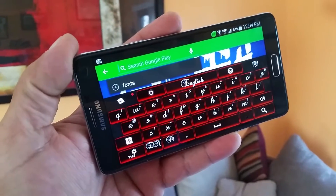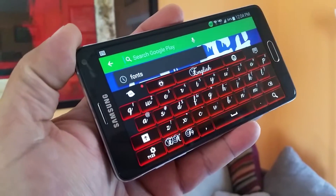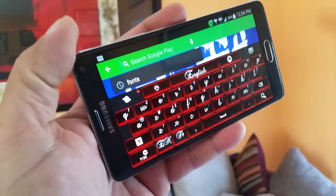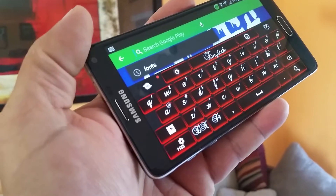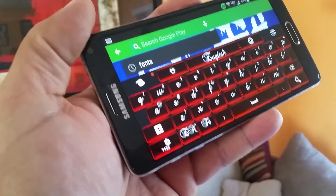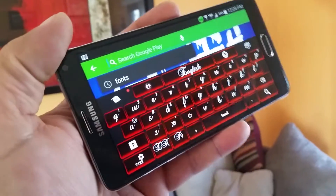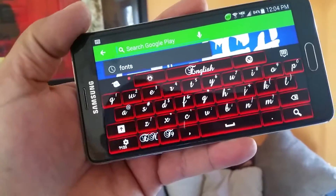Here is the landscape mode. So there you have it, guys — these really cool keyboards from Go Keyboard installed here on the Samsung Galaxy Note 4. A different option for a keyboard that offers, in my opinion, more features than the stock keyboard. I've been using Go Keyboard for several years and I love it. I love the themes, the customization and all that.